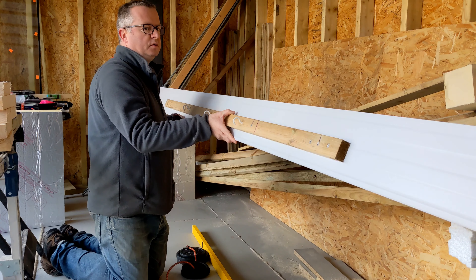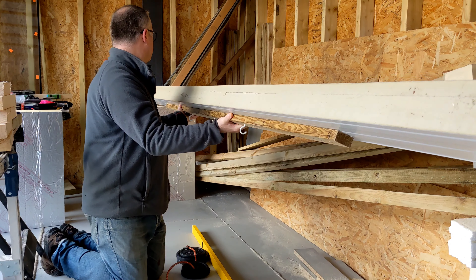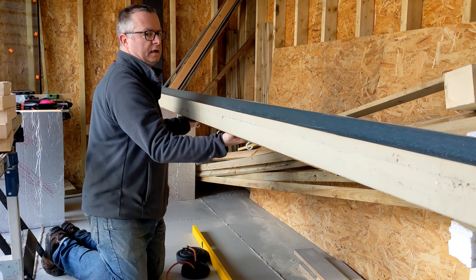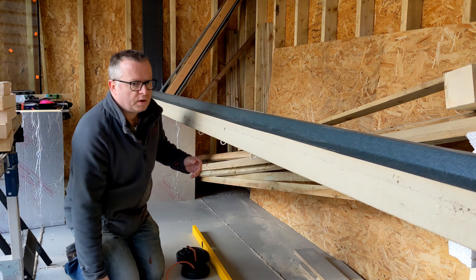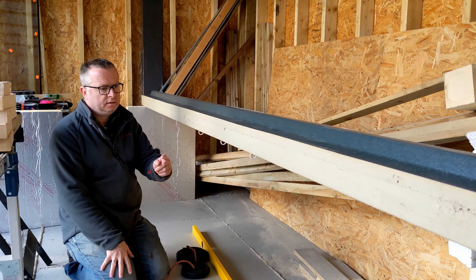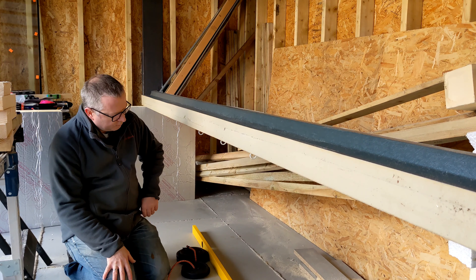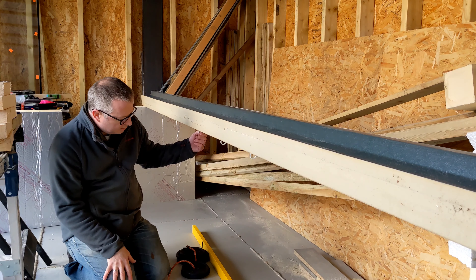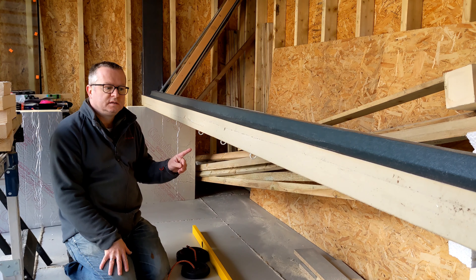What I've done is support this test piece between two bits of insulation standing up to represent the walls. The test piece has a 3.4 metre span, with a batten underneath and hooks in it to hold some weights. I'm going to hang the weights and see what happens.